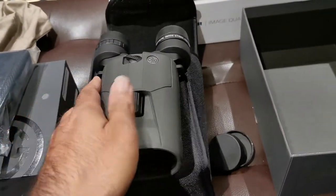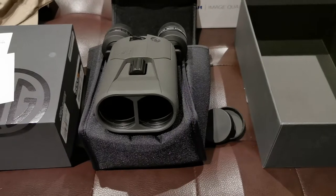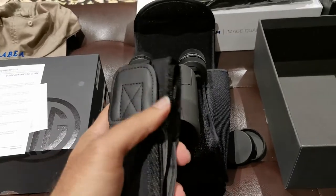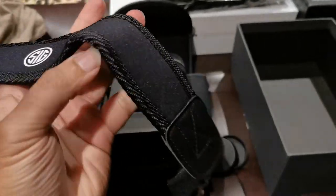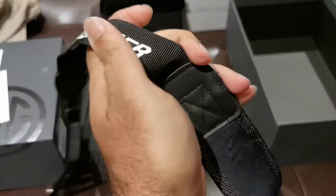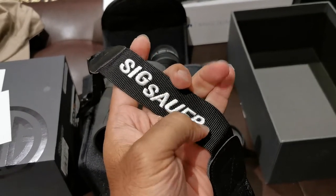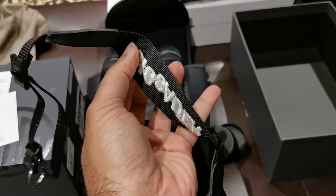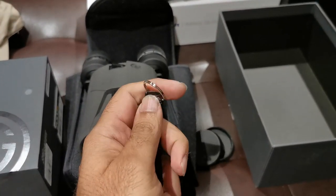Let's take a look at the strap. Nice neoprene with a SIG emblem — 'SIG Sauer' — and the Cordura part has actual stitching, not laser printing. High quality. The attachment point is a quick release.